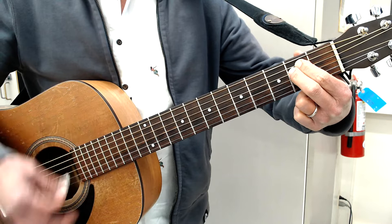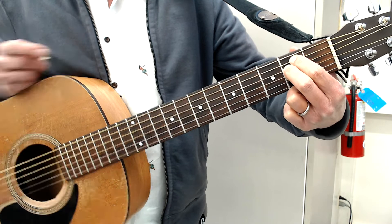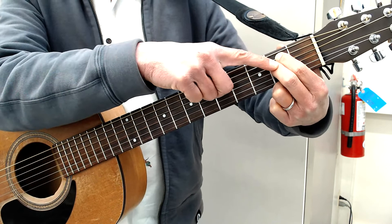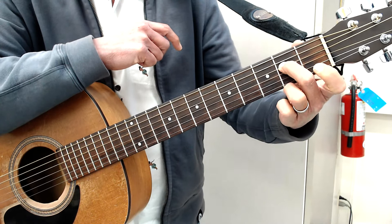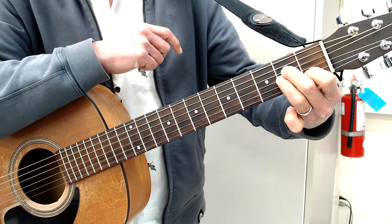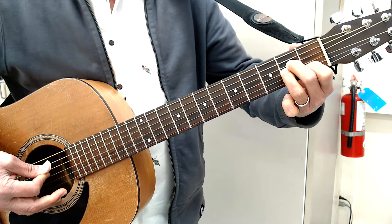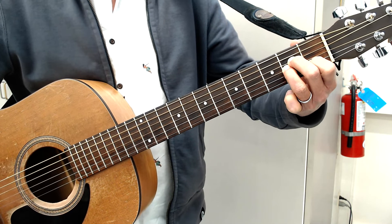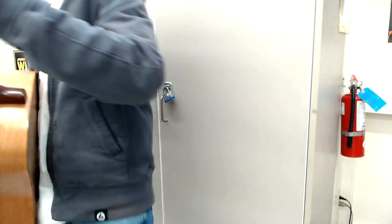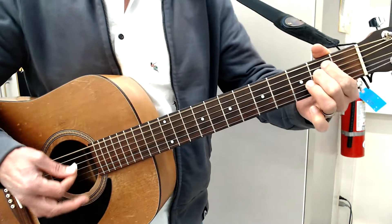For those cowboy chords, E minor — your standard: first finger on the fifth string second fret, second finger on the fourth string second fret, strumming all six strings. Then pivoting, leaving this finger in place, to A minor by taking the first finger to the first fret of the second string and the third finger behind the second finger on the third string second fret, strumming from the fifth string down.